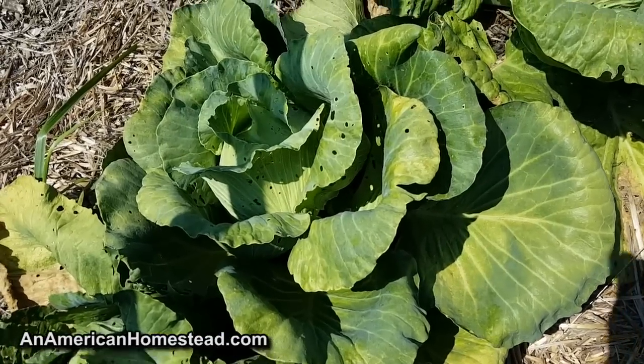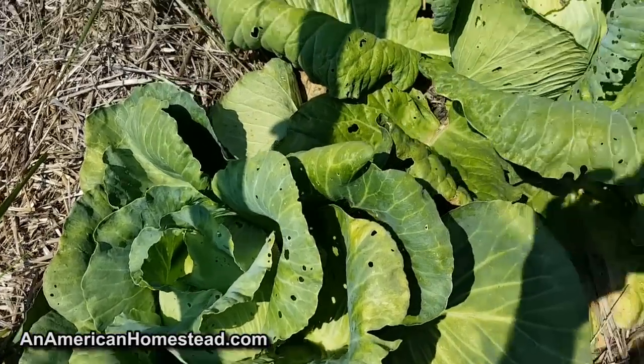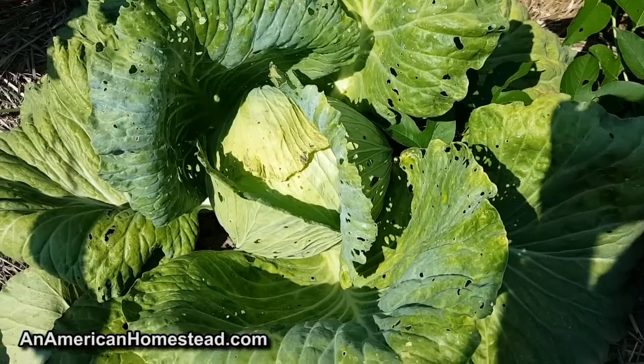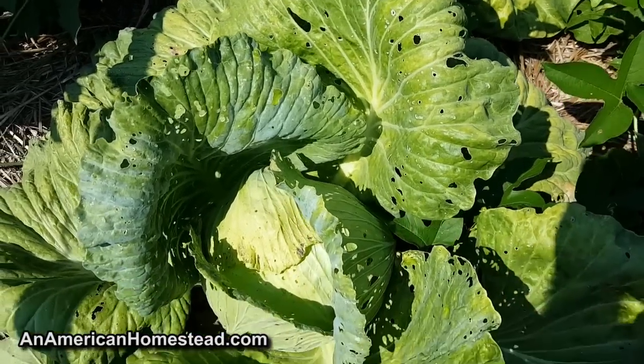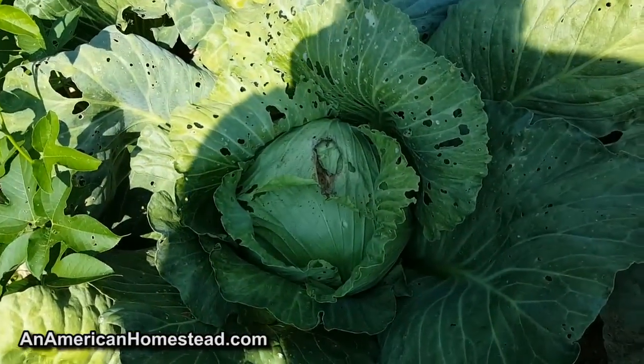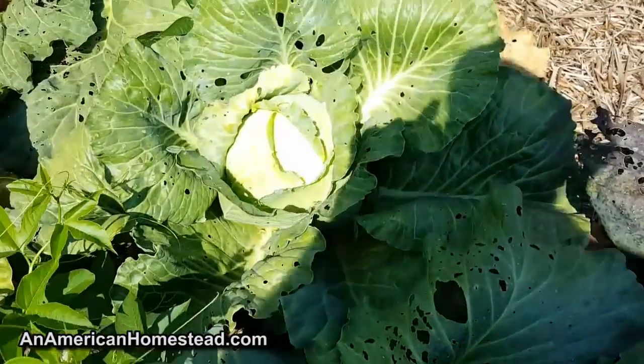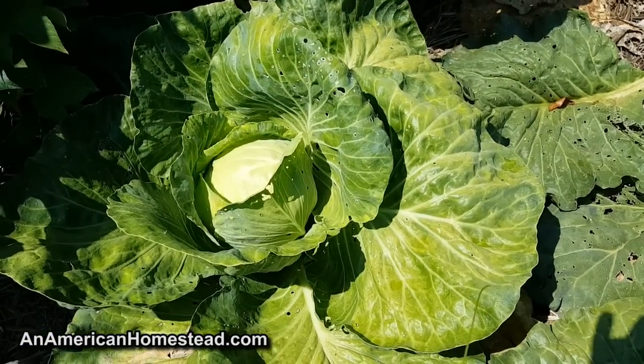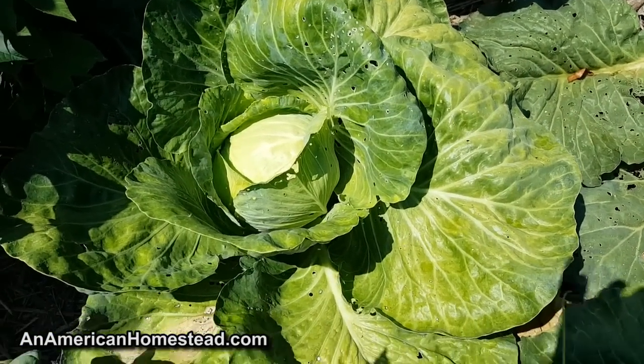I want to show you today the undeniable proof that neem oil does work, and we're going to focus on our cabbages. Come with me and check this out. Here we have some cabbages that are looking absolutely great — they have some really nice heads on them. We're going to harvest these today. There's a little bit of insect damage you can see right here, but the heads are great.